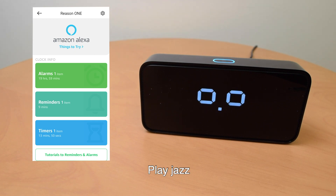"Alexa, play jazz." Jazz radio from Pandora begins playing.